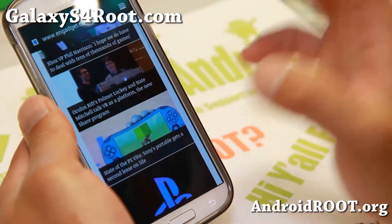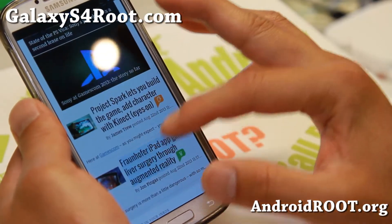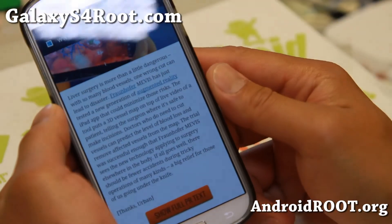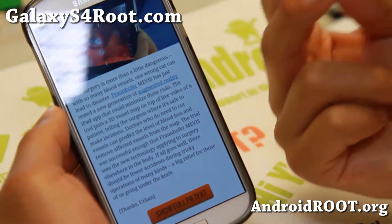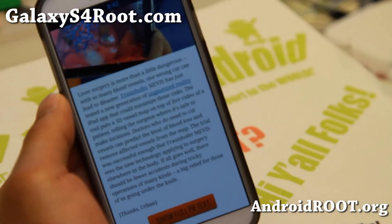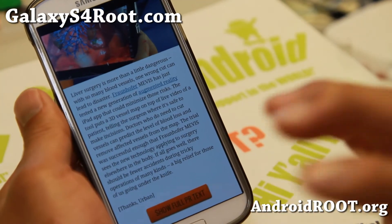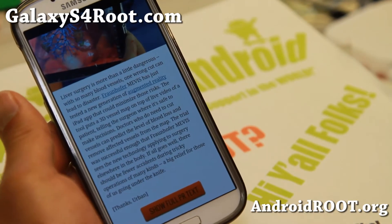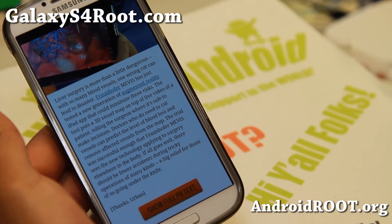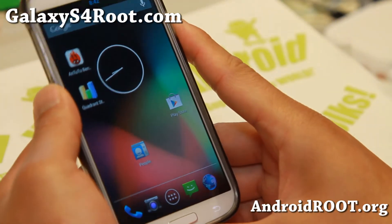There's no weird flickering going on with the stock browser. Everything works out of the box. So if you need a stable Android 4.3 experience, definitely check this one out. Probably one of the best pure Nexus ROMs out there you're going to get. So if you're looking for that, try it out for this week's ROM of the week. I do recommend this actually over the Google Play Edition simply because it feels more stable. It is just built for this phone from the sources compiled.